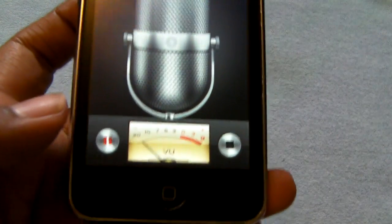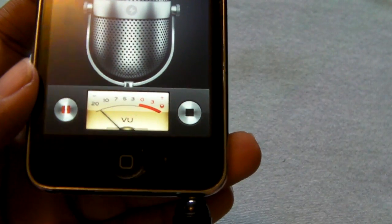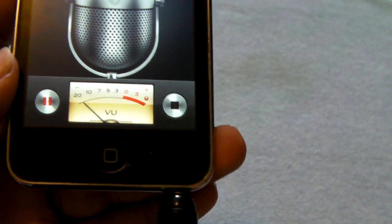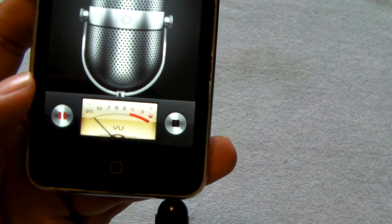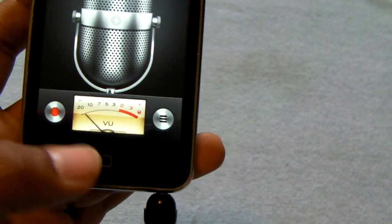Let's give it a quick test. Hey everyone, this is LilGermino2 giving you guys a quick test of the Mini Microphone by Budget Gadget. Once again, this device cost $1.88.